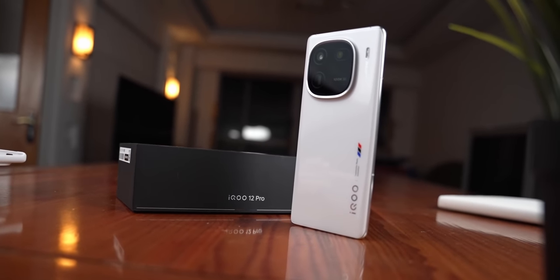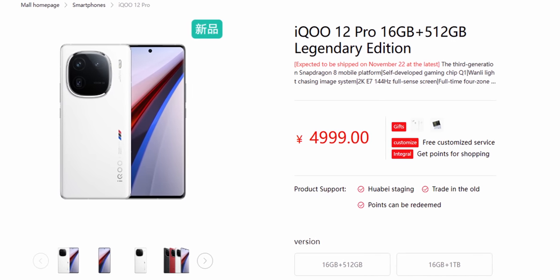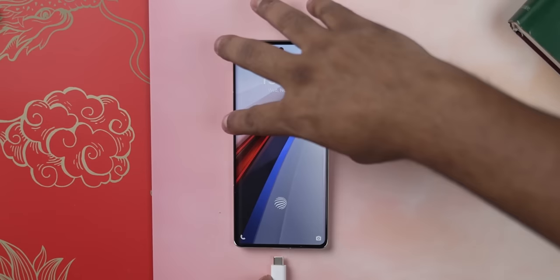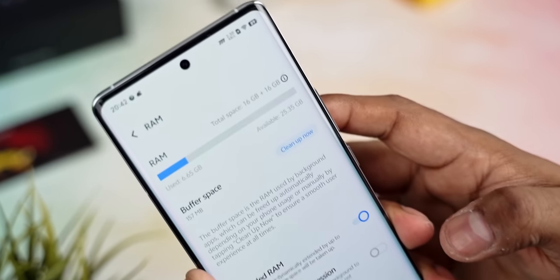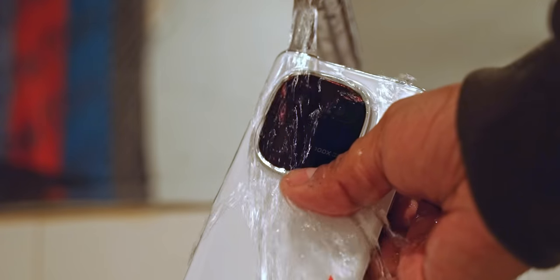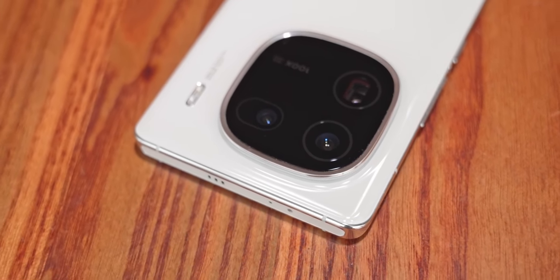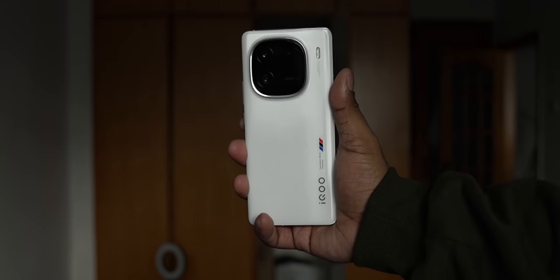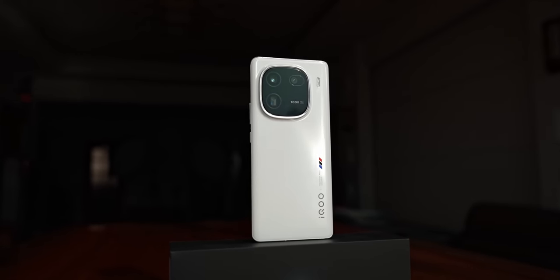Coming back to the iQoo, let's talk price. The iQoo 12 Pro starts at 4999 RMB, the same price the iQoo 11 Pro launched at. While the reduction in charge speed might seem like a downgrade, the base variant having 16GB of RAM as standard, the IP68 rating, and the extra attention paid to the optics make the iQoo 12 Pro a more competitive offering. That said, I really do wish they'd upgraded the Type-C port. Anyway, that's it for this video — thanks for watching and have a nice day.